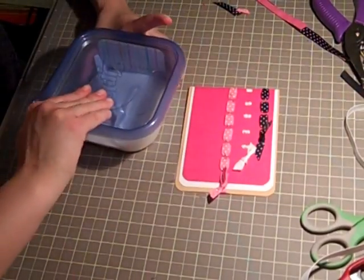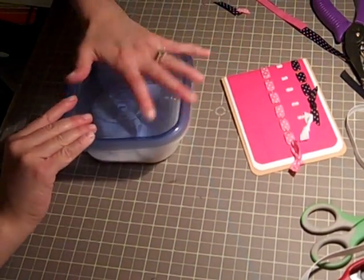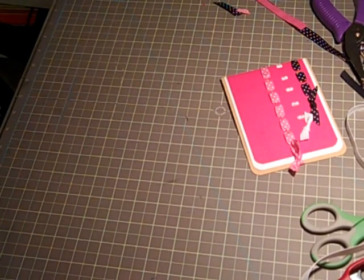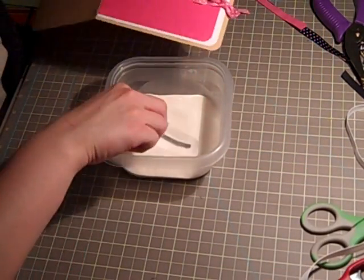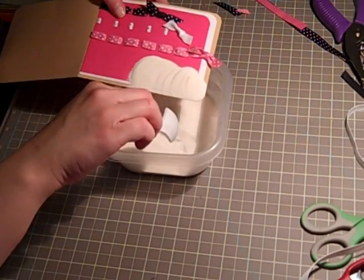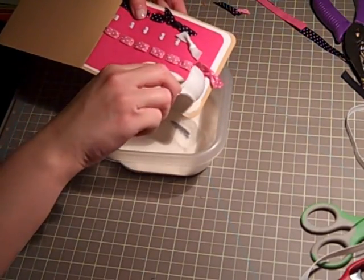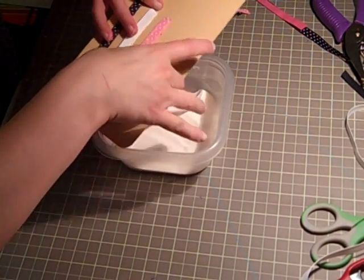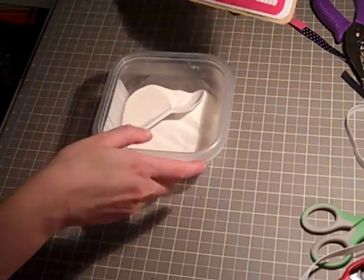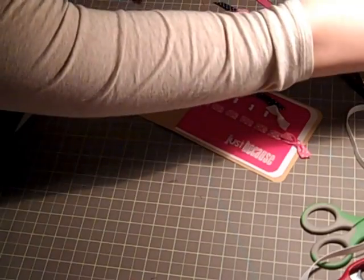We're going to use white embossing powder. Just sprinkle that on there and let it set. I like to go over it a second time in case I missed anywhere. Just flick the card to make sure you get all that extra off, then use our heating tool.